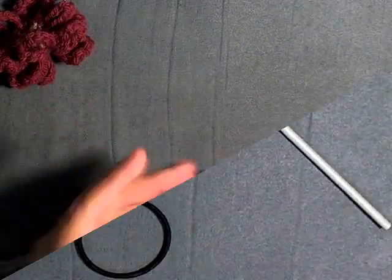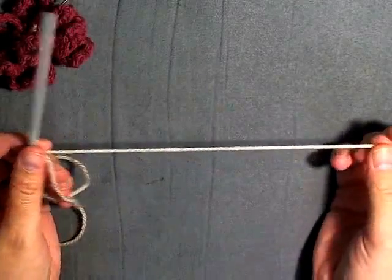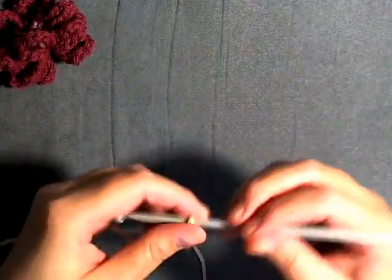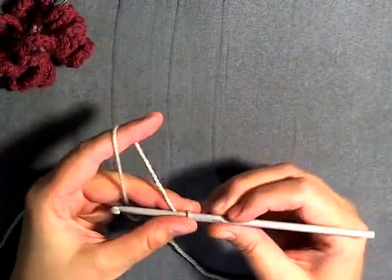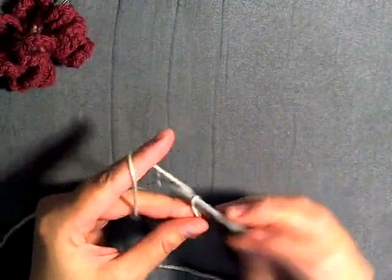Let's get started. On your slip knot, leaving yourself a bit of tail that can be sewn in later — it will give you a more clean finish when you get done. So you want to start off by chaining four.